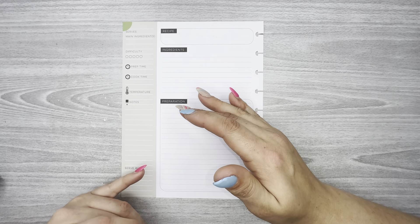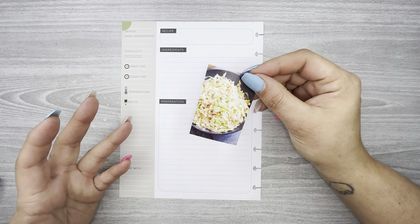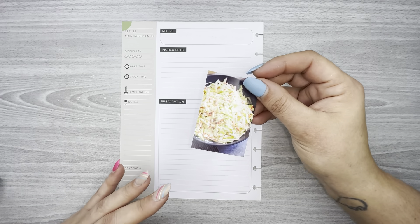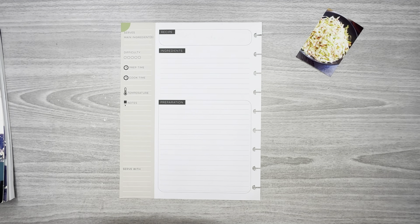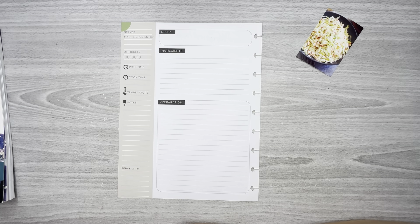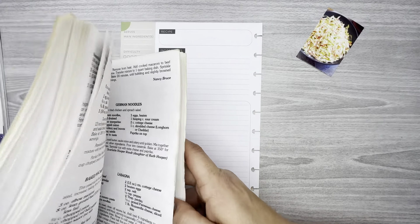I just went on to Google Images and grabbed a picture of coleslaw that kind of resembled what she would make. Back in the 90s, my grandmother's church — all the women in her church — got together and made a cookbook, had it printed, and sold it to raise money for the church. I have one here and her coleslaw is in it.